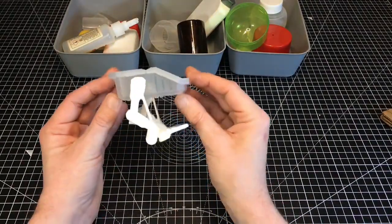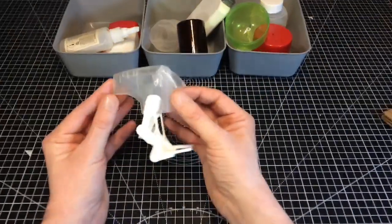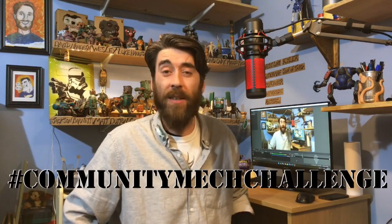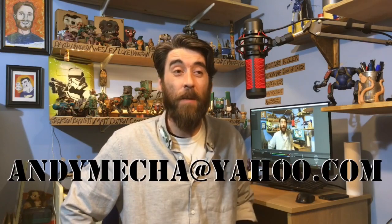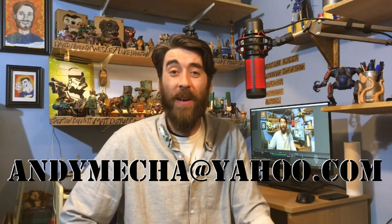If you think you're up for the challenge, go for it and remember to send me all your pics. I'll show them off in a video and maybe even do a live stream showing them off on Instagram. You could use the hashtag Community Mech Challenge, and don't forget to tag me. If you don't use Instagram just send them to my email — I'm talking work in progress pics and even some pics of your junk before you start.